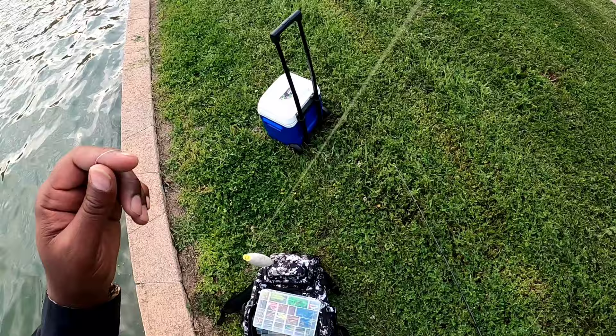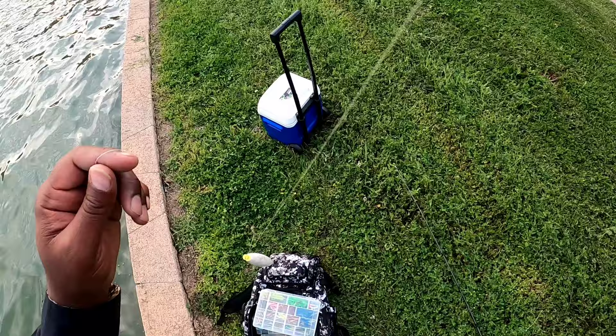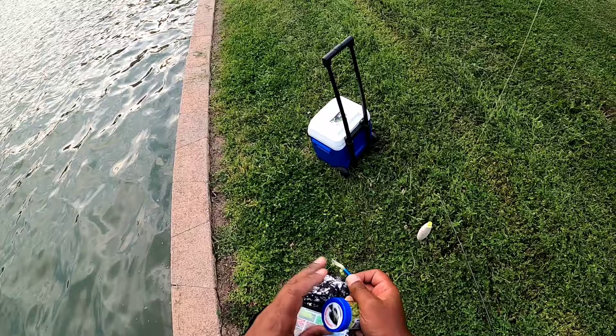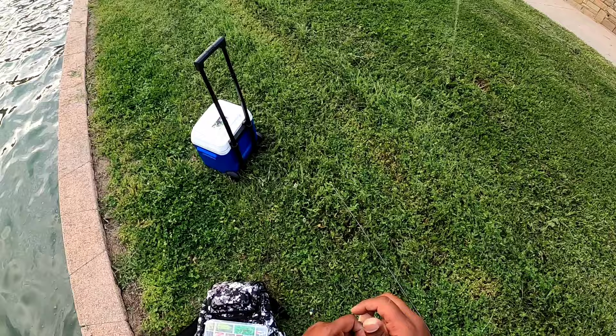Alright - blue and white bobber, we'll tip it with a crappie bite of course, and we'll see what happens. Alright guys, we're gonna fish this bobber here and see if we can get some more fish on the way.